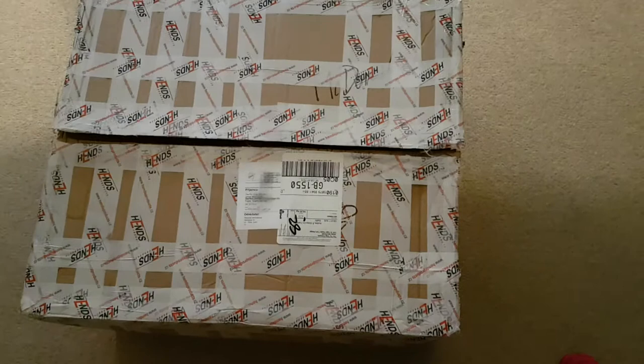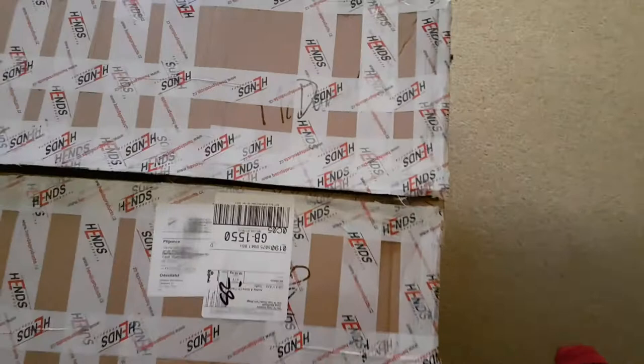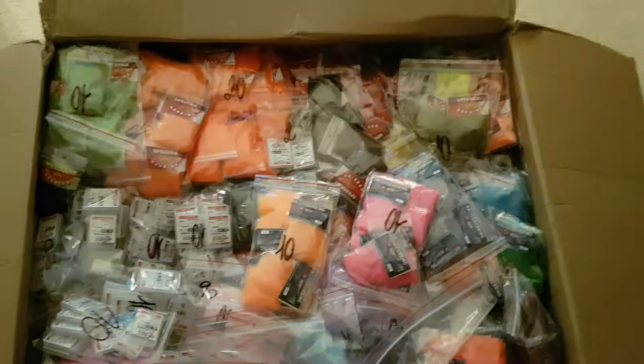Good evening guys, it's James here from the Fly Tying Company. We're just in the final preparations for the British Fly Fair. As always, we have a goodie bag that comes through from our supplier Hens. For those who don't know, Hens is a Czech supplier of probably some of the finest materials you can get. We are possibly the largest Hens dealer in the UK, and we've been a Hens dealer since 2012, slowly building up a huge stock pool.